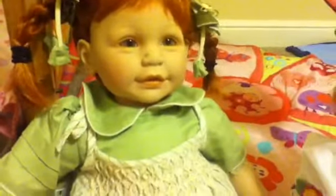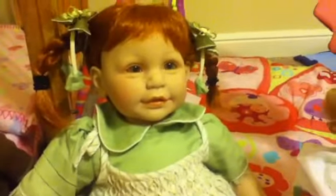This is Holly, one of my toddlers. I'm going to make more videos with her soon.